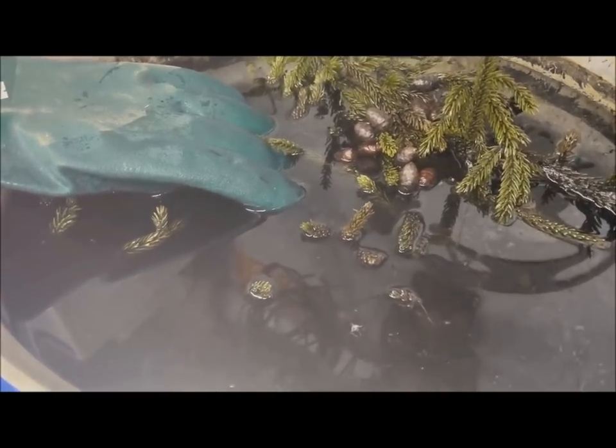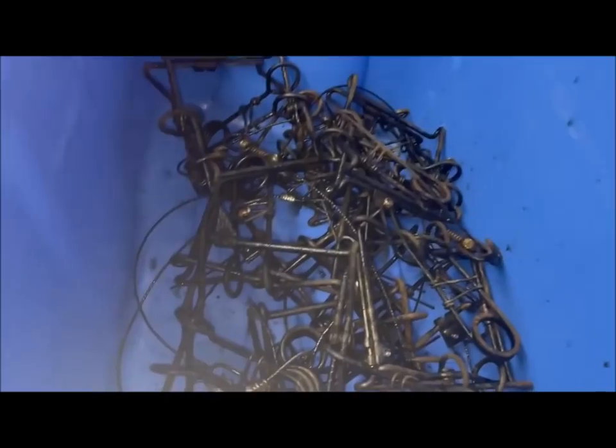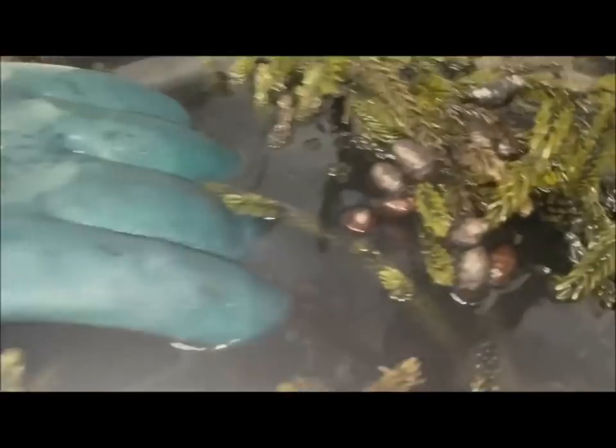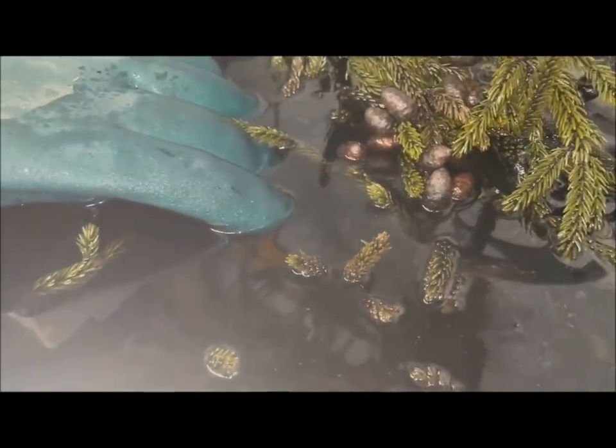I had the traps sitting in the boiler all night and I'm taking them out now. I must say they turned out real good — those spruce buds really help turn the traps black.